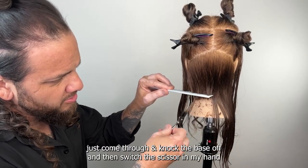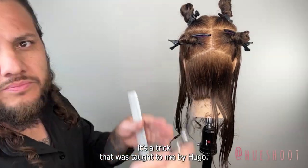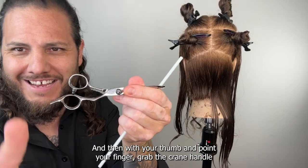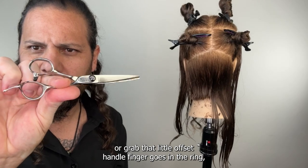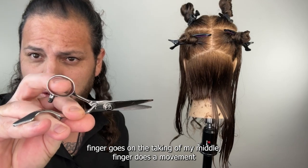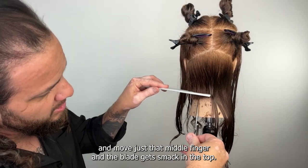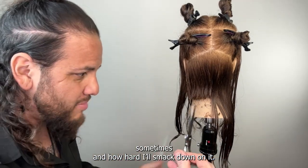Sometimes I'll knock the base off and then switch the scissor in my hand — this is a trick taught to me by Hugo. Take your scissor, hold it classically moving the thumb only, and flip it upside down. With your thumb and pointer finger grab the crane handle — finger goes in the ring finger goes on the tang, and now my middle finger does the movement. So I can come back and get from the top comfortably, and the blade smacks in from the top.